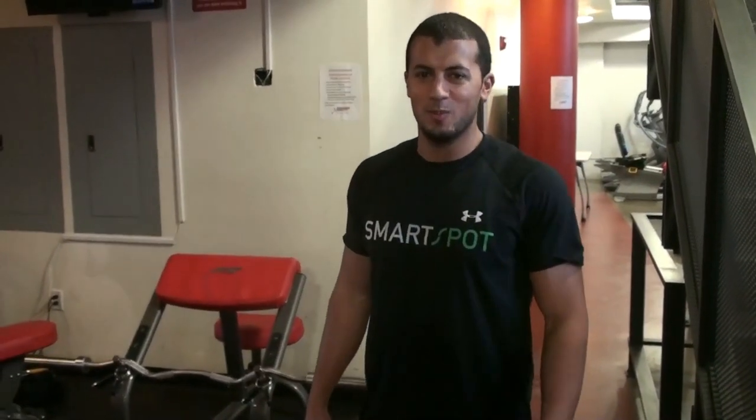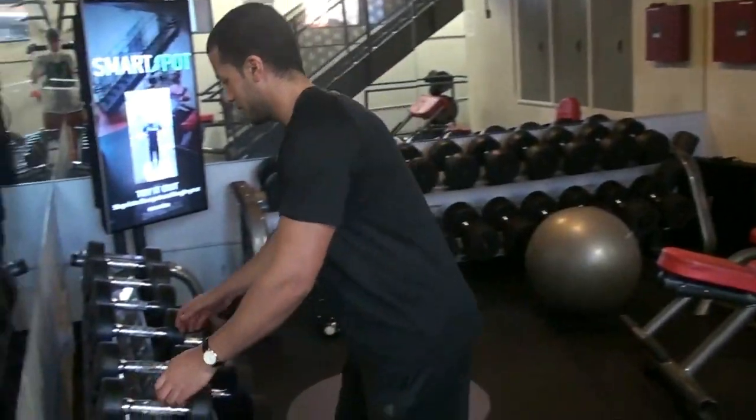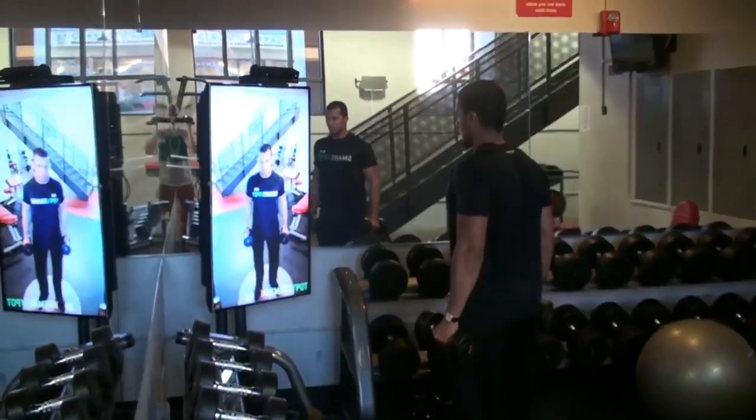Hi, this is Moyan and I'm going to show you how to use a smart spot. It's really easy to begin. Just grab the weight you want to use, step into the spot, and begin doing your exercise.